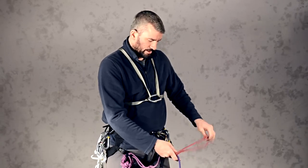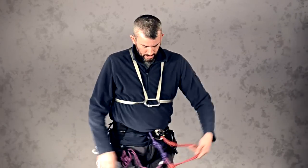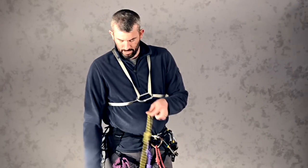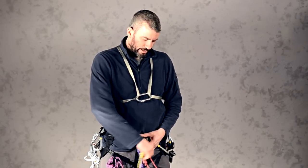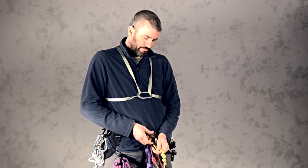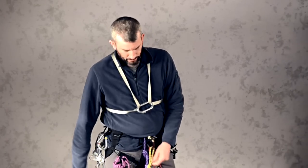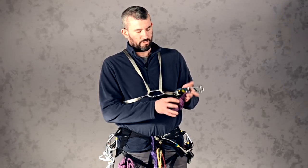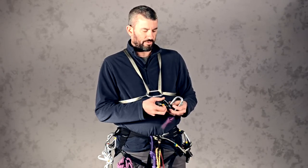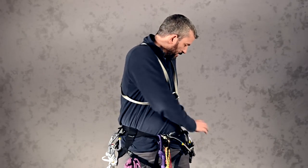Then I take the end of this and clip it into my pear-shaped carabiner. The next step is to take my ice axe leash and clip that in here as well, then lock this carabiner — make sure that it is locked when you're done. Then I'll take my hero loop, belay device, and rescue pulley and clip these into a carabiner off on my accessory loop.